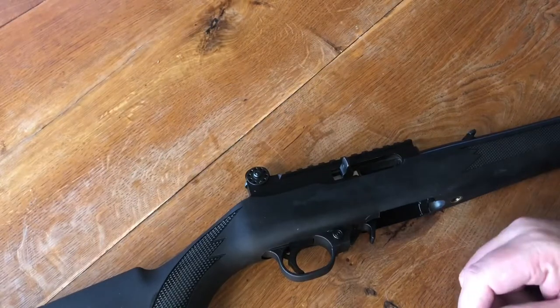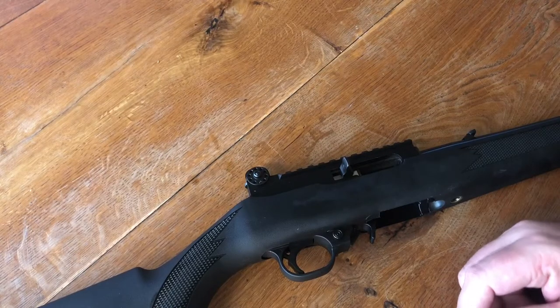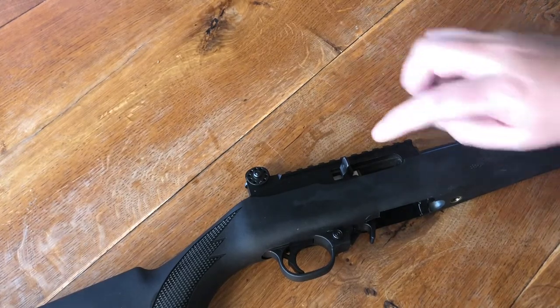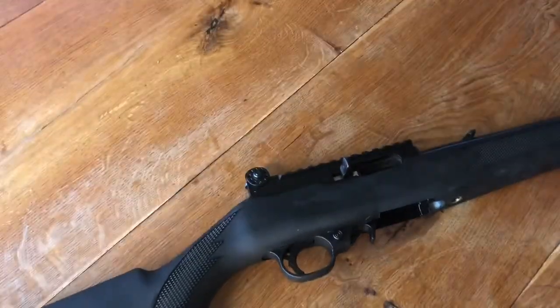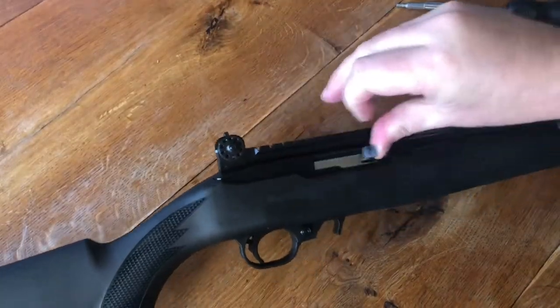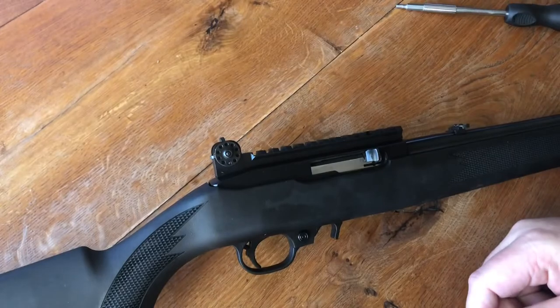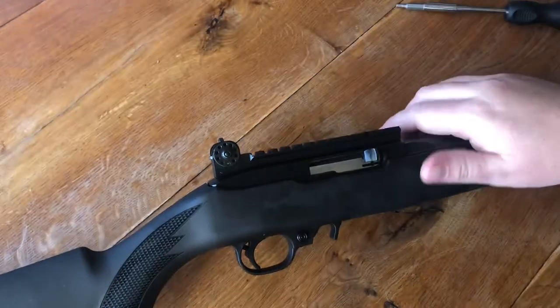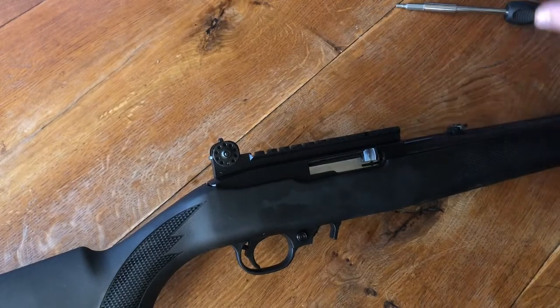Hi, today I'm going to be working on the bolt of my Ruger 10-22. We had a few jamming problems at a recent Appleseed event — one was stove piping and one was actually the bolt not coming all the way forward. I'm not sure if that was caused by friction or possibly just the ammunition we were using, but either way I'm going to do a little polishing on the bolt to try to take care of that.